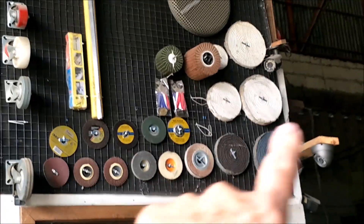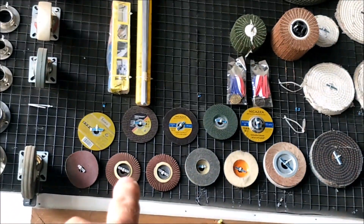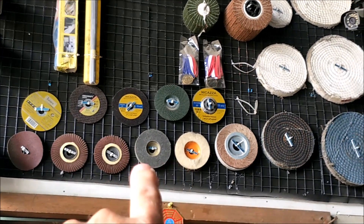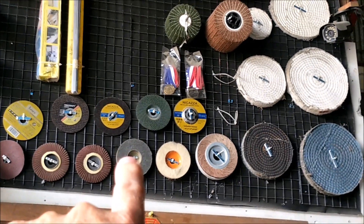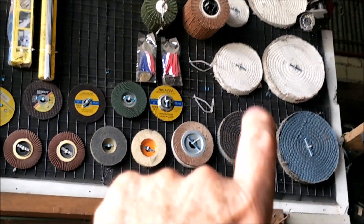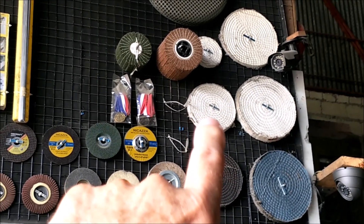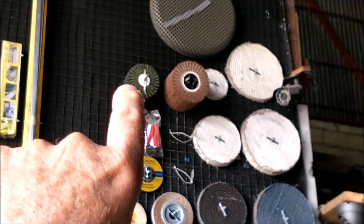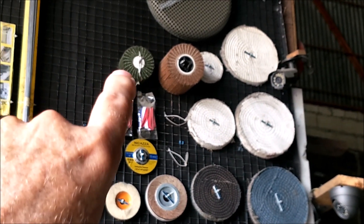They also have all the buffing, sanding, and grinding tools that you might need to polish your stainless steel, which is why I'm here right now. I'm getting some of these little sanding discs — 400 grit — and I'm getting this Scotch-Brite pad, and a six-inch buffing wheel, and that green little Scotch-Brite roller thing.